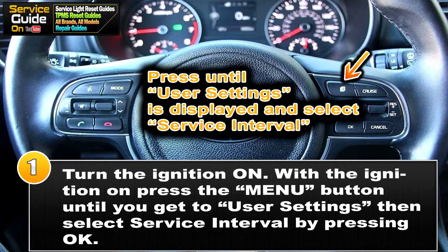For step one, you want your ignition to be on. Then with the ignition on, you want to press the menu button on the right side of the steering wheel until you see User Settings. Then scroll down to Service Interval and press OK.